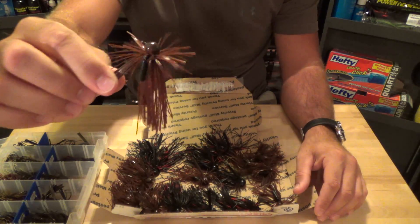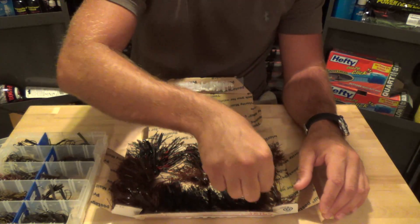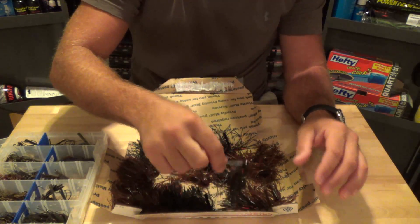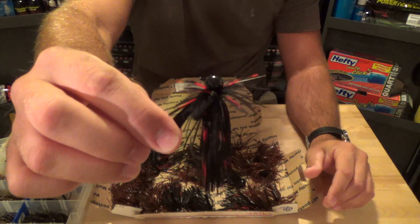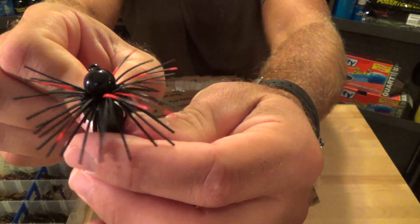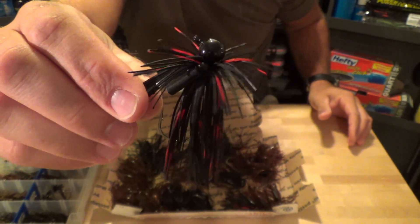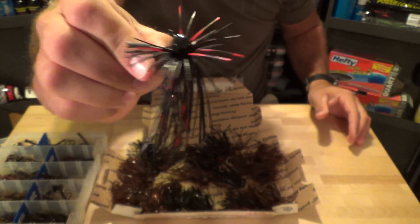That was the Finesse Ball Head, 5/16ths, 4/0 hook in Bitch and Crawl. I got two in the Loduca Special. That just looks awesome - the paint's nice and clean, all the eyes are clear. Awesome work.